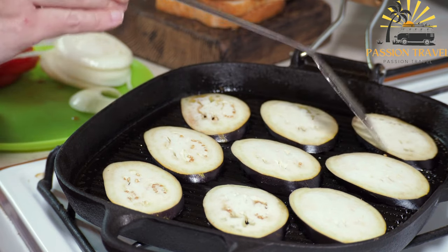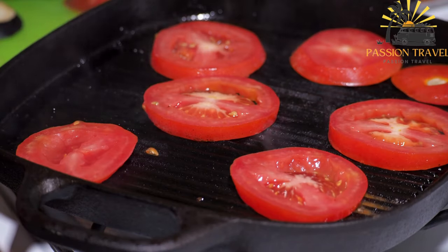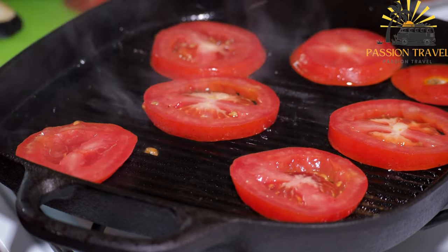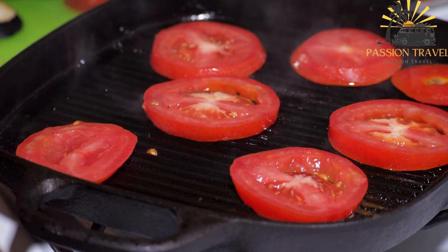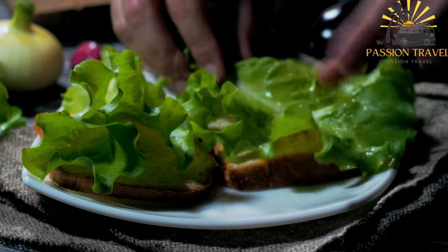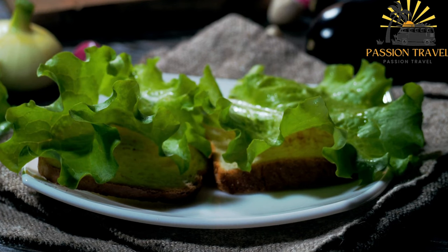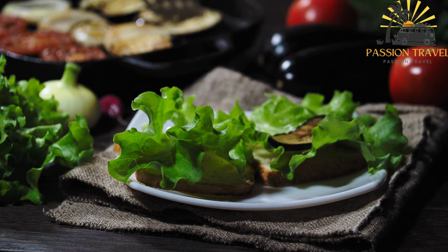The main ingredients in sabich include fried eggplant slices, hard-boiled eggs, Israeli salad — a combination of diced tomatoes, cucumbers, and onions — tahini sauce made from sesame paste, hummus, pickles, and often amba sauce, a tangy and spicy mango pickle sauce. It is traditionally served in a pita bread or laffa, a larger flatbread.